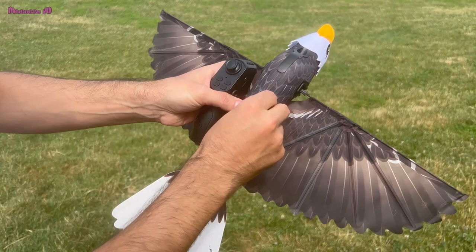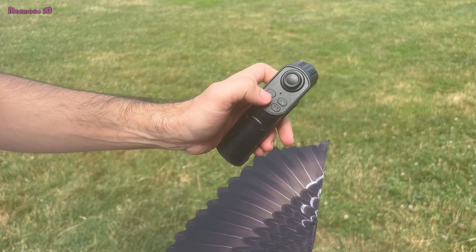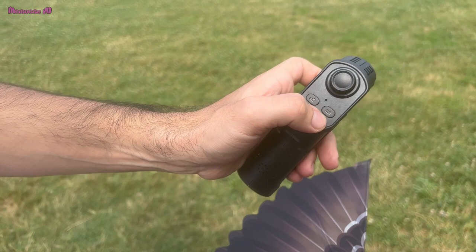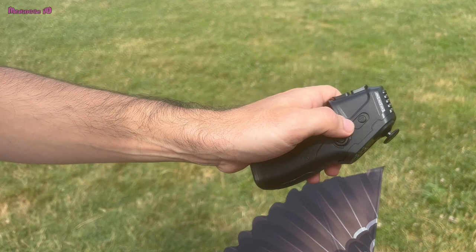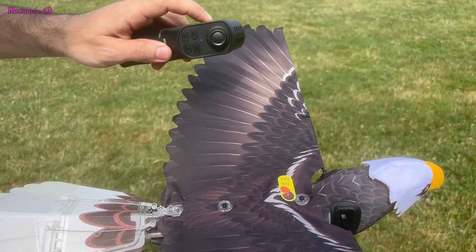This is the remote control — you can control from here. When you want to fly higher you control with this button, and if you want to take it down you push this button. This button is for the power on and off. We are going to try how to fly it — it says it's connected.